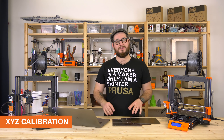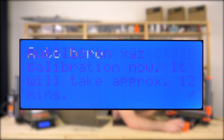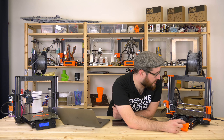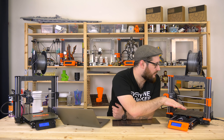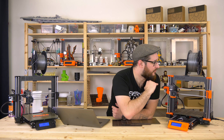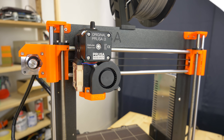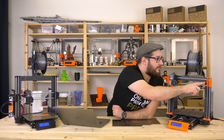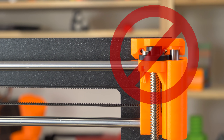The next step is XYZ calibration, which measures the geometry of the printer. It will take roughly 12 minutes, so just confirm. First the printer will align the z-axis — if it's at an angle, it will go all the way up until both sides hit the top, which will make it level. Be careful: if you put the lead screw nuts the other way around, the z-axis may not reach all the way to the top.